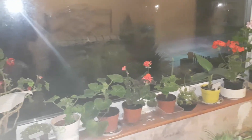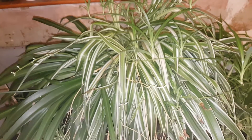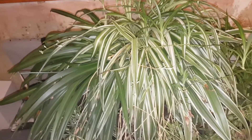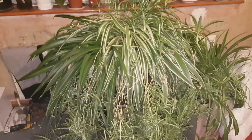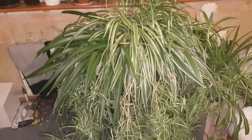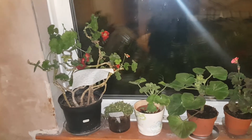So, these are the Pelargoniums. Next video I will be talking about all of our spider plants, which is another easy, very popular foliage houseplant. As you can see with this container, we've got some big spider plants. One last look at the Pelargoniums before I end this video.